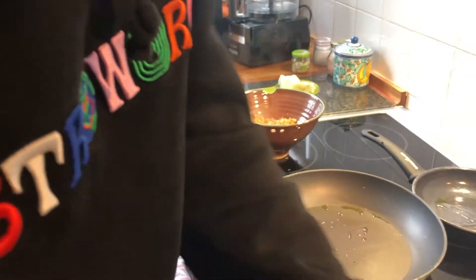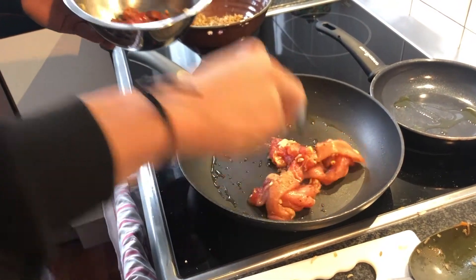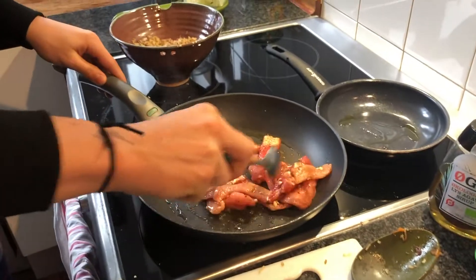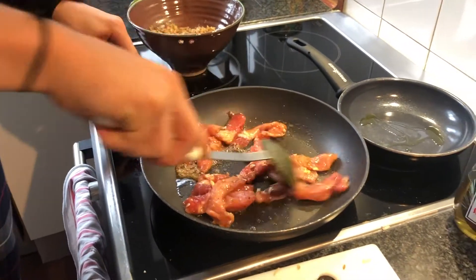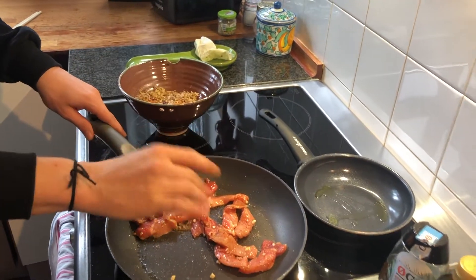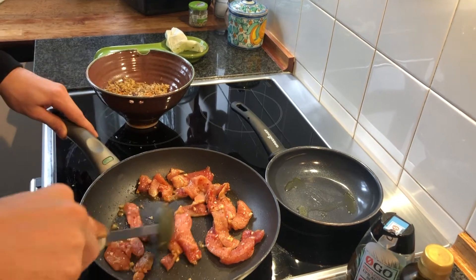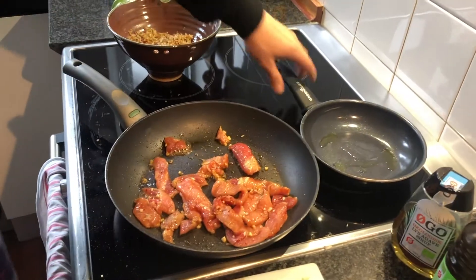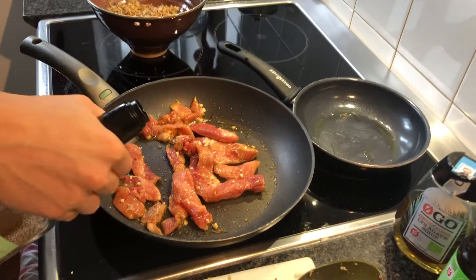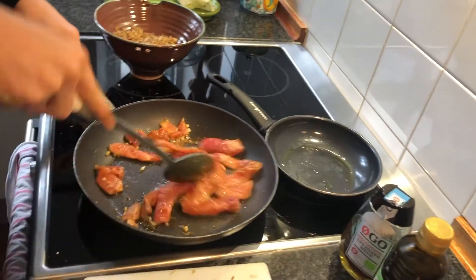This pan is already warm so we want to start adding the meat. You want to add a little bit of salt, and you want to keep mixing that. Try to separate it so that each piece gets cooked equally. You want to add a little bit of vinegar, and we just want to have that cook a little bit more.